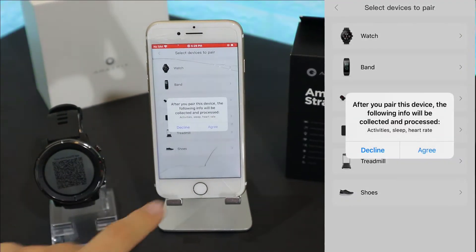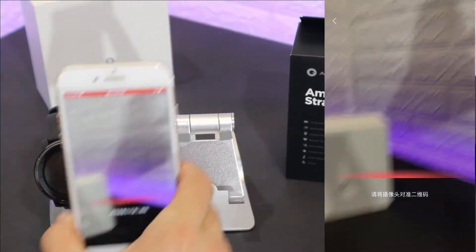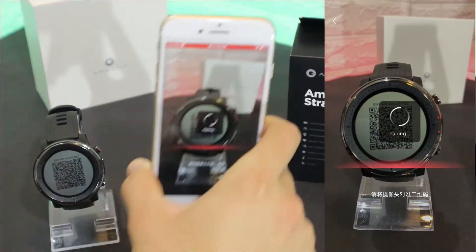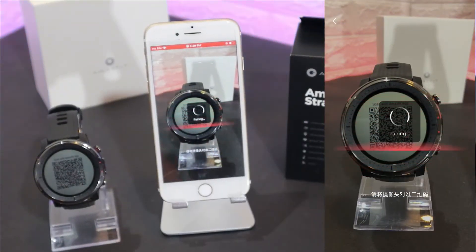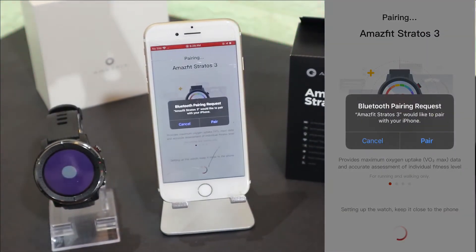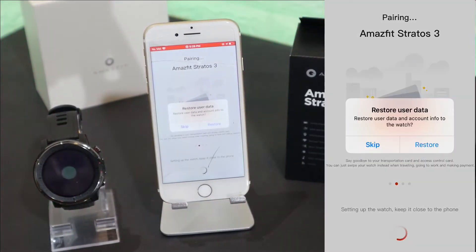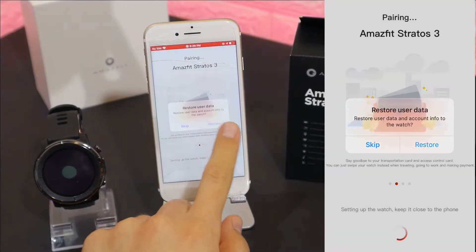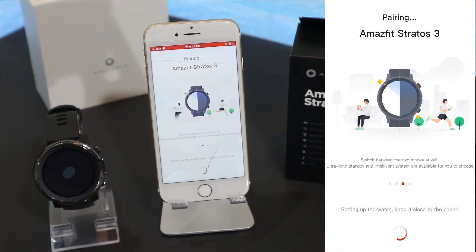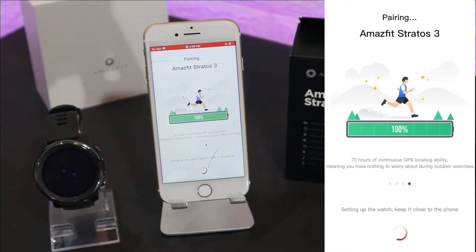We have to select the watch, scan with the QR code, and the QR code scanner will pop up. Read it and you can see it's trying to pair. Press pair on this page, and I'm going to press restore because I have some options that I customized.